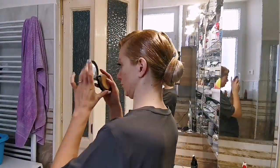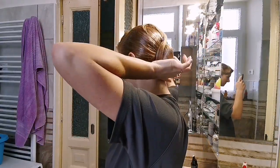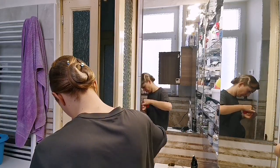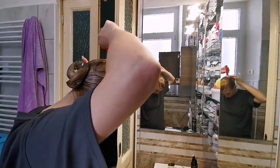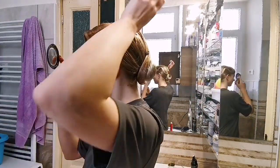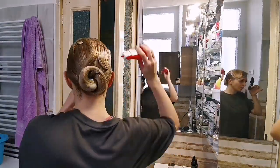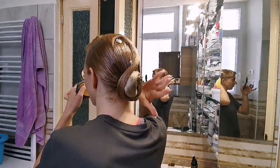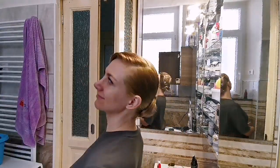Now I am looking in the mirror and planning where I will put the Swarovski stones. First I plan where they will go to make sense and emphasize what I want to emphasize. Then I put glue on the place where I'm putting them, glue on the stone, and just stick it — hold it for a few seconds.